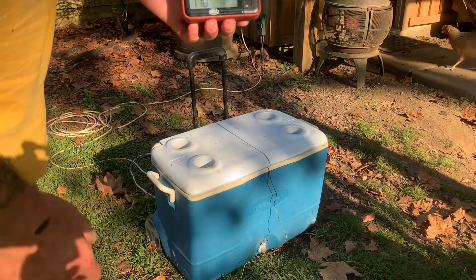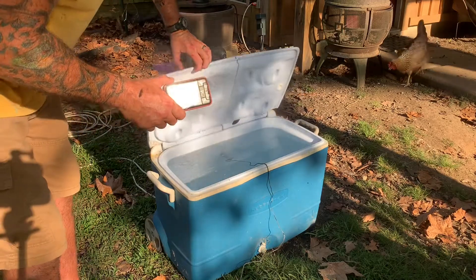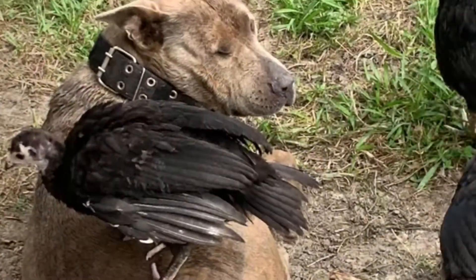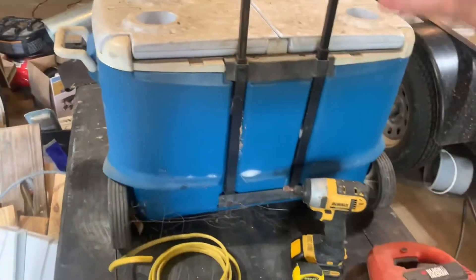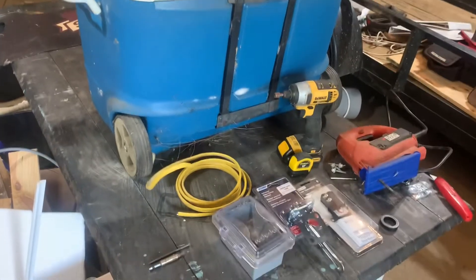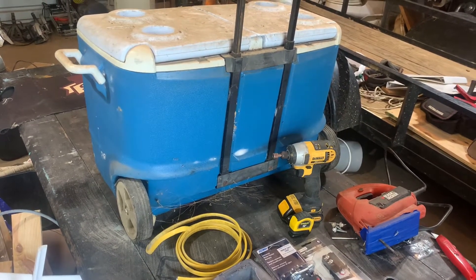We're hitting 150 degrees give or take right now. For our main pot, we're going to use this cooler. If you're anything like me, you've got old coolers laying around not doing anything — well today this one's got a purpose: it's going to scald some chickens. You can use a plastic tub. People ask if it gets too hot to melt the plastic — no, it doesn't.